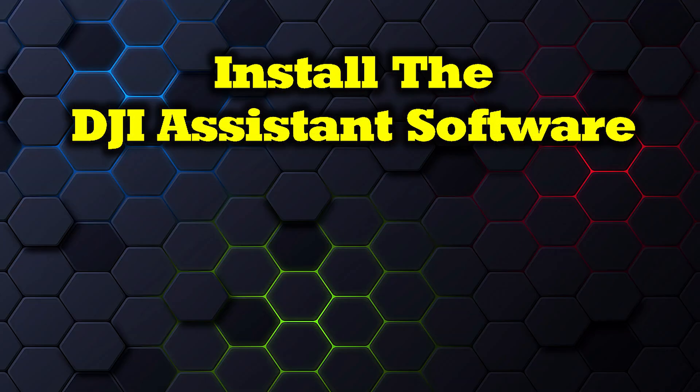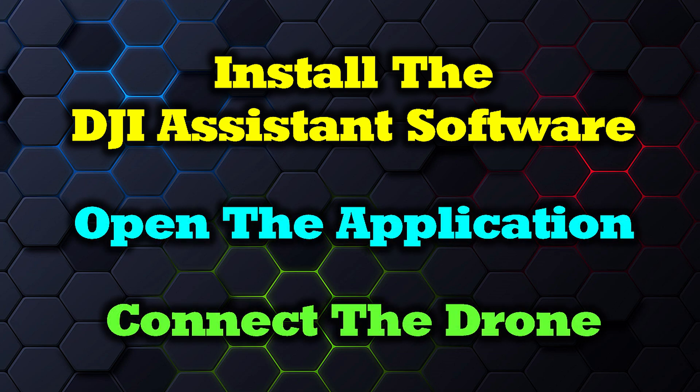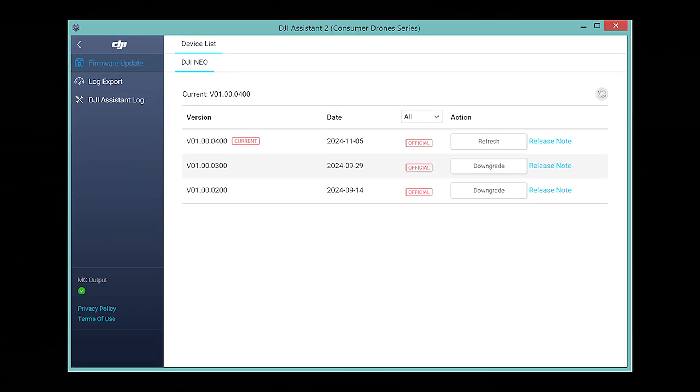So the process you've got to follow is: install DJI Assistant 2, open the application, and make the physical connection to your drone. The minute you do that, the application is going to pop up with what it sees. In this case, we've got a Neo connected, so you click on DJI Neo and it'll take you to the main page.